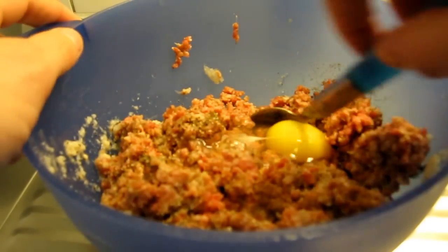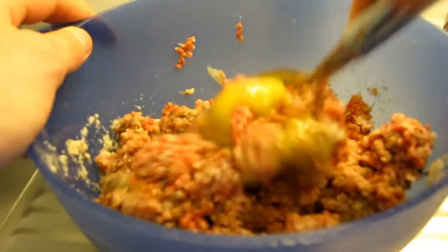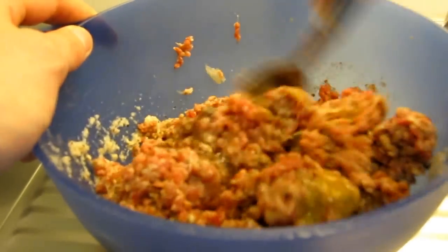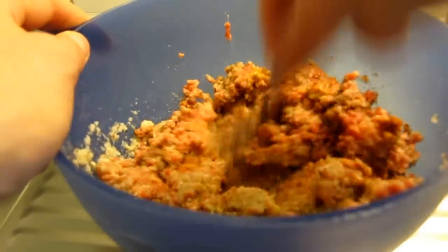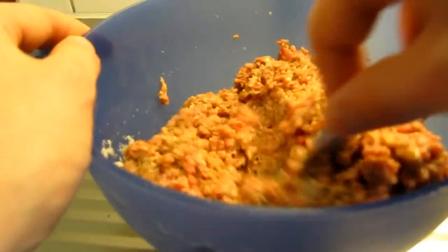Like I said, you don't really need the egg. I just do it because it makes the meatballs hold together a bit better when you fry or cook them.